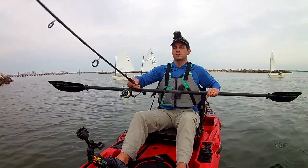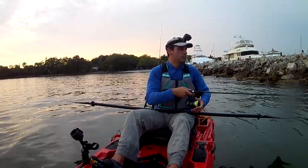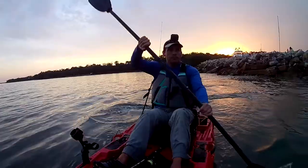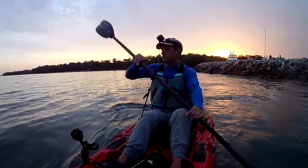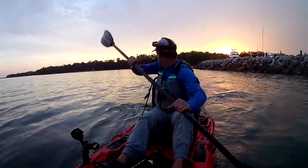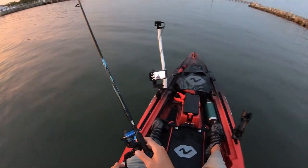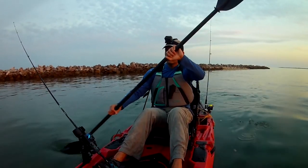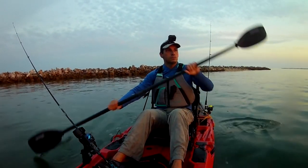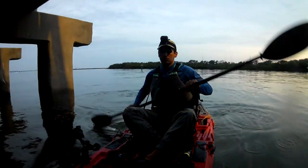To wrap it all up, Ballast Point Park is a centrally located spot with a solid ramp and a bunch of structures around that are more than likely holding fish — always a good thing. There are extra amenities like the bait shop and pier that add to the benefits of the location. Let me know in the comments what you think of this spot, how the fishing has been for you, and please be sure to like and subscribe for more kayak spots. Thanks for watching.